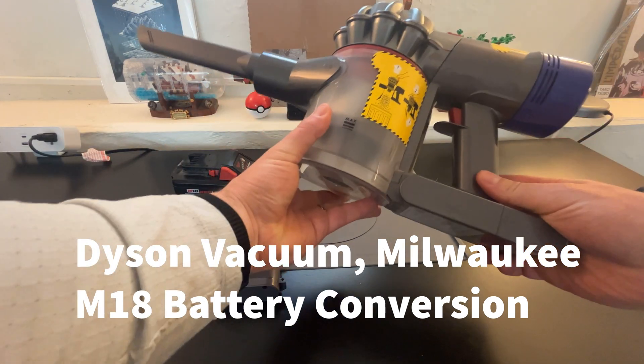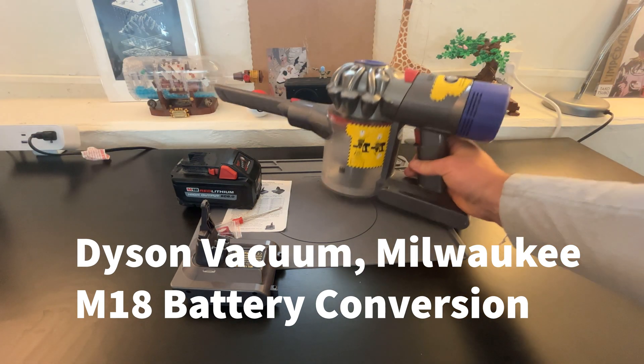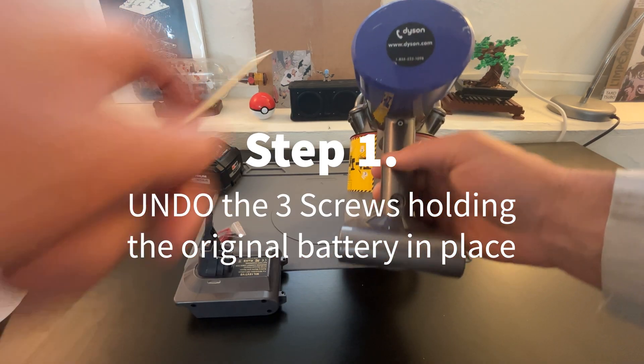Hi everyone, in this video I'm going to show you how you convert your Dyson battery into a Milwaukee M18 battery using a simple little base I found on Amazon.